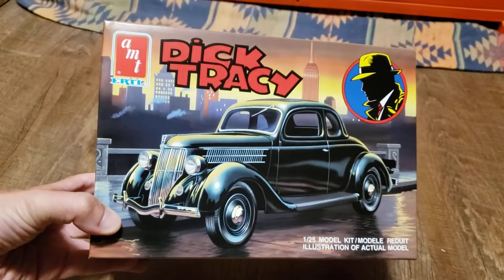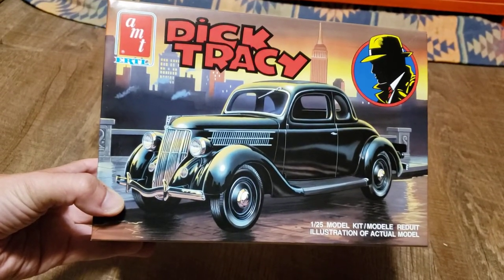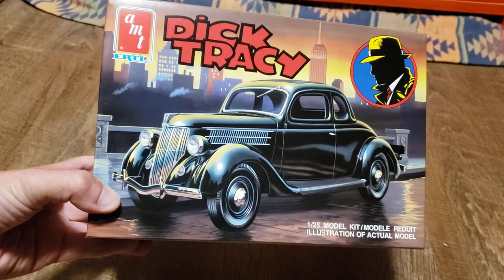Hello everyone, this is Sean, and this is my unboxing video for the AMT Ertl Dick Tracy model kit from 1990.